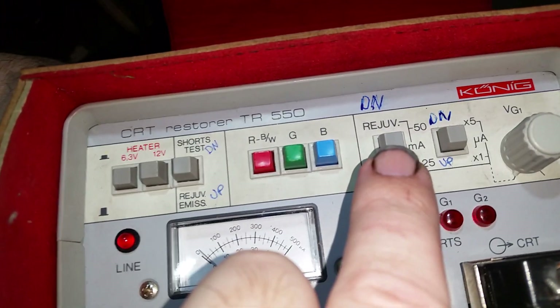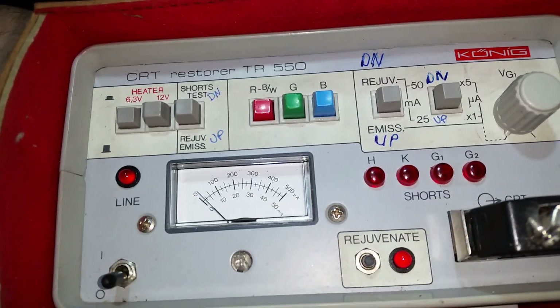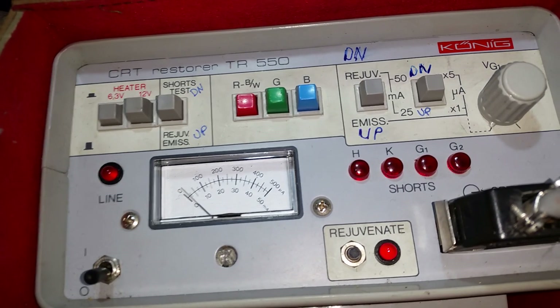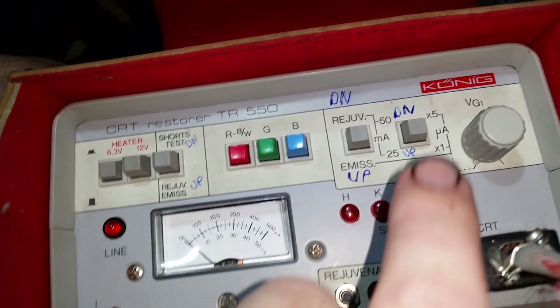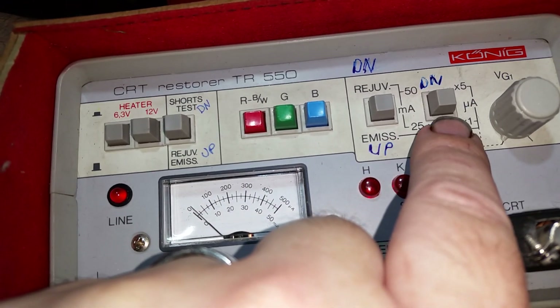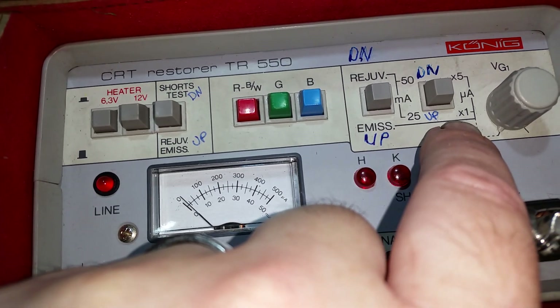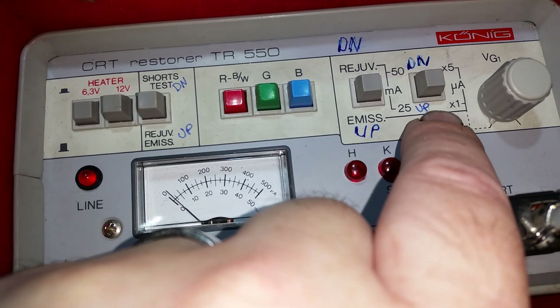It stays up because I want emissions — I want to know what the tube is doing. The tube I've got plugged in is actually a bad tube; it hasn't got hardly any red left. Red is always having problems, so I'm just going to give it a quick zap. Down here is for how many milliamps to give the tube — down is 50 milliamps, up is 25 milliamps.